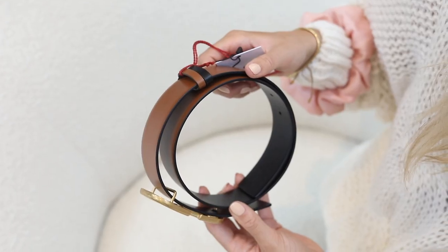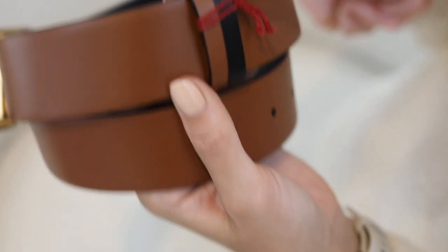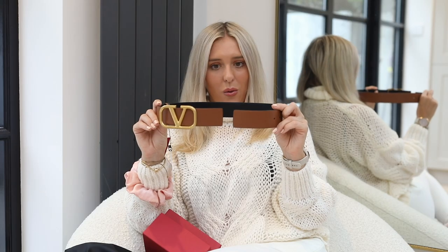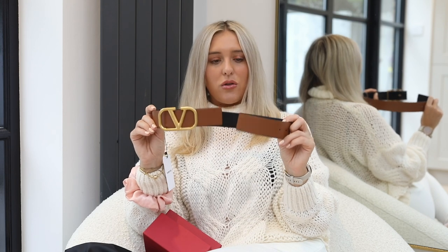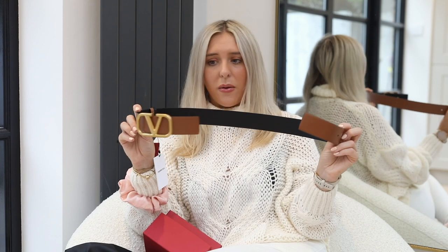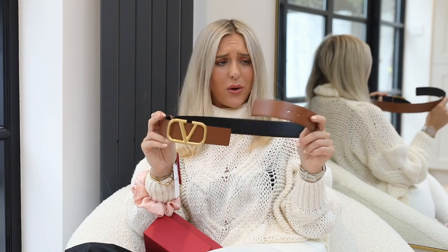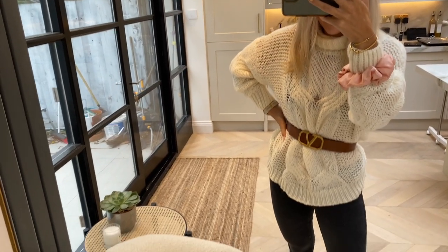The belt itself does feel quite thin leather-wise, but it's just different to all the belts I've seen because of the squareness. I'm so used to holding really thick, heavy leather belts that this is really different. But I guess it feels nice to be lightweight — maybe you don't want to wear something heavy all the time. It's like a workout!